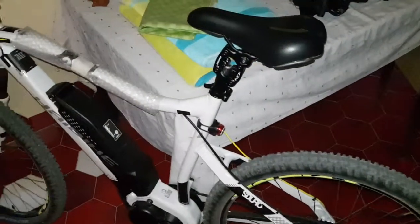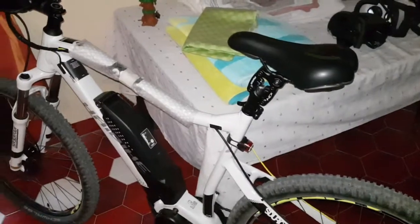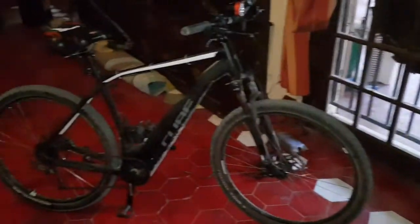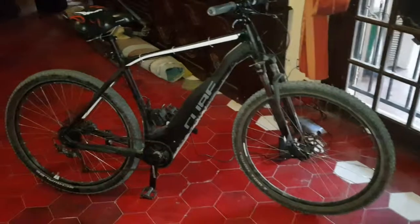I've put a seat suspension post on this one — it's 31.6 millimeters I believe. I bought it for the Cube actually, but it wouldn't fit because the Cube is 30.7 millimeters. Just less than a millimeter difference, and it wouldn't fit.